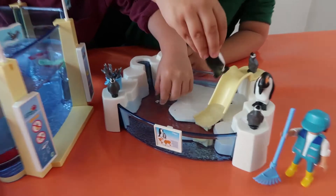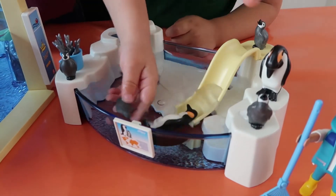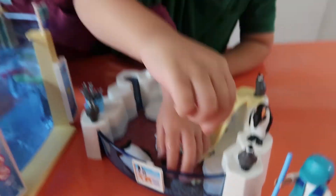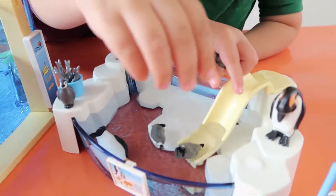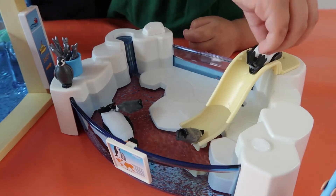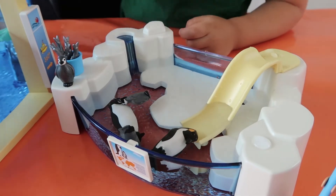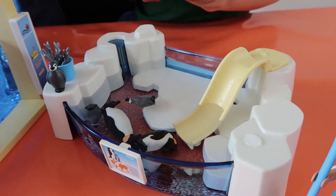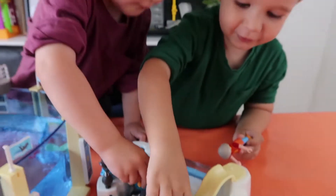Do you want to play? Go on then. And the penguins are supposed to slide down there. Yeah, cool. Go on then, show me how it works. Splash! That's really good, isn't it? I'm going to go and see the penguins. Are you?